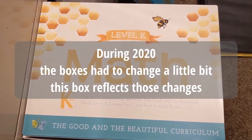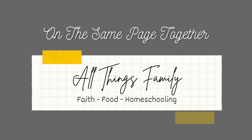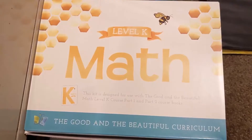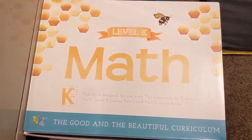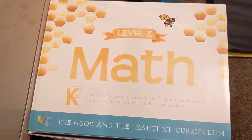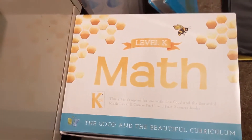The math box finally came and I can do a quick walkthrough of what comes in it. I am needing to get this ready tonight to be used tomorrow, so I do not have time to get a cute little setup and film this properly. You're just gonna get what you get, but you get to see what's in the box.